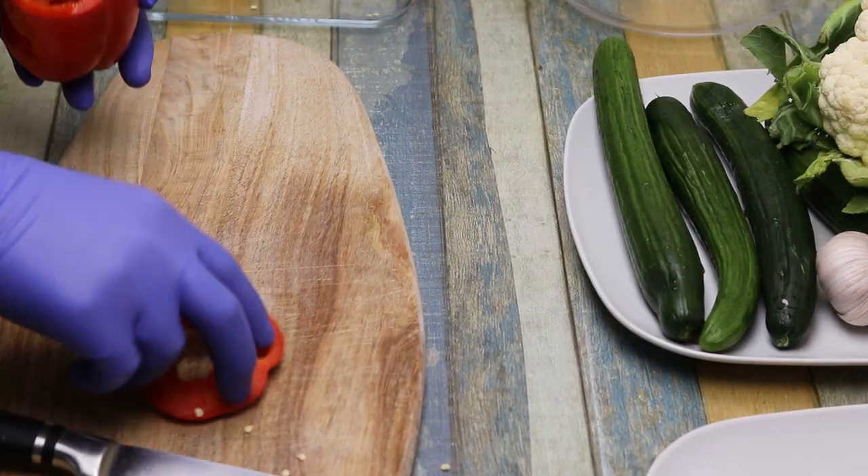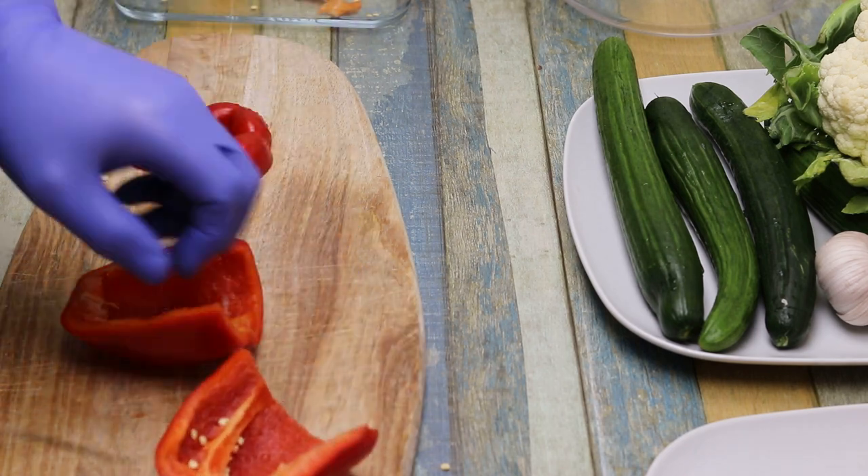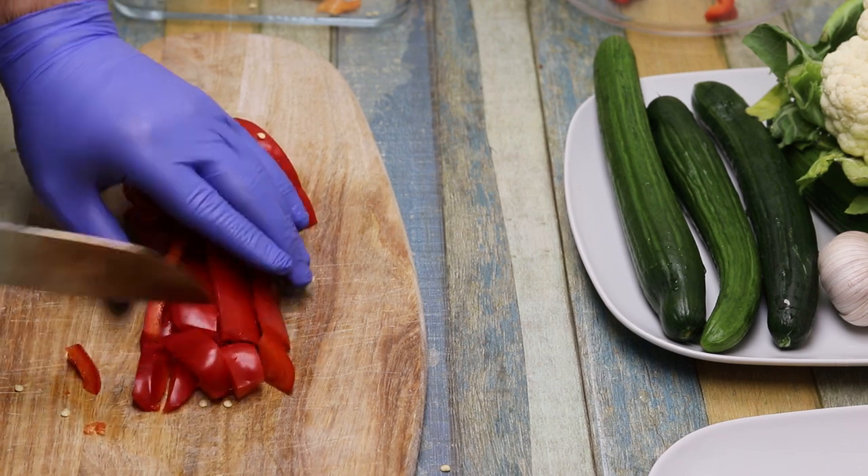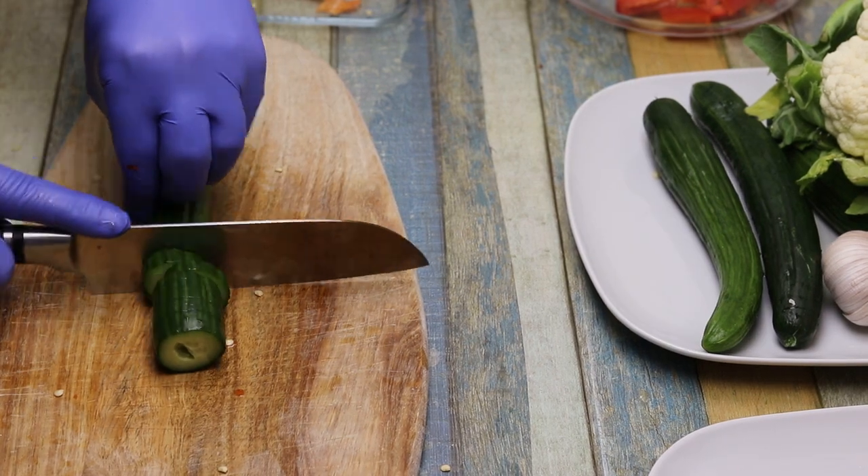We will prepare the ingredients so that they all look uniform and are made for the same type.